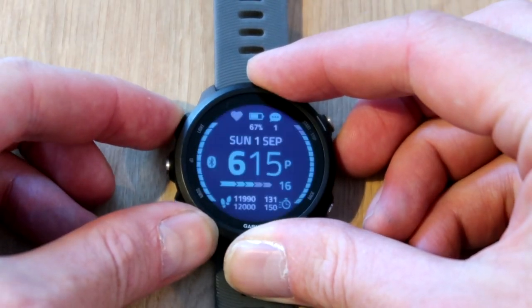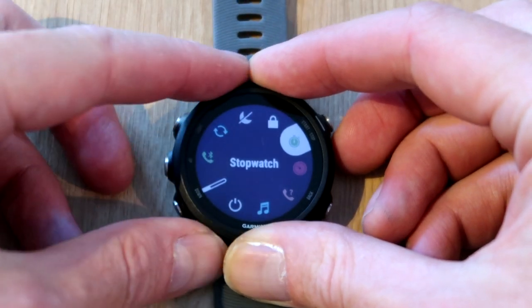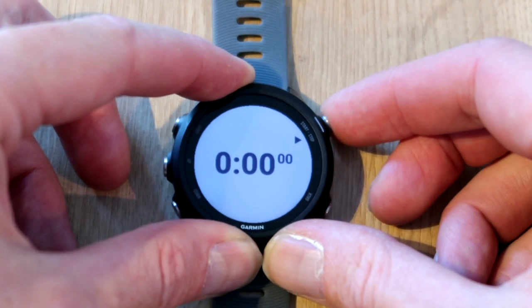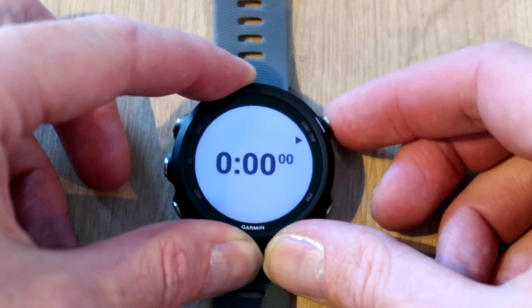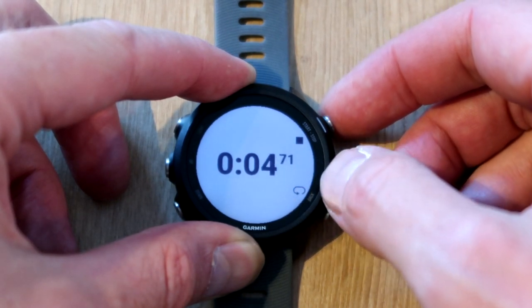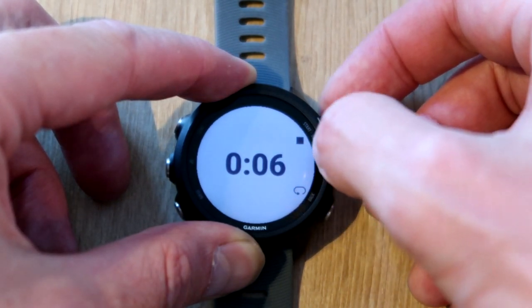Hold down the button on the top left to go into all these shortcuts, then press start for the stopwatch just over here. Literally you've got your play button so just go for it — you can see you've got your seconds and your milliseconds over there. Once it goes past five seconds you lose your milliseconds.